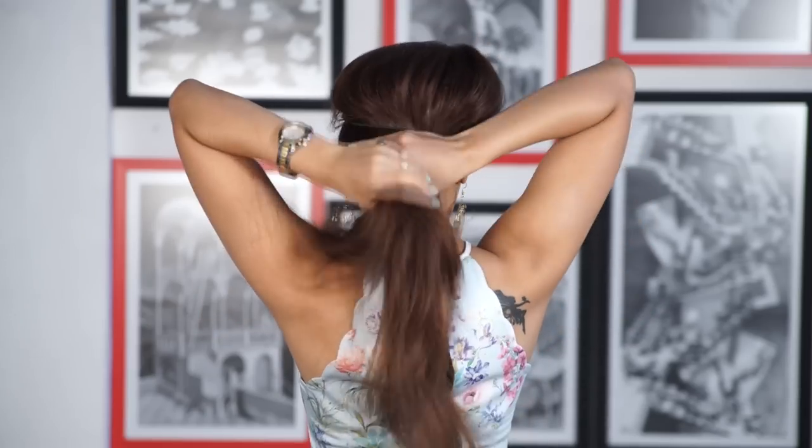Hey everyone! So for the first hairstyle, you'll need any hairband — I'm using a slight glittery one. Place it on your head however you like it.